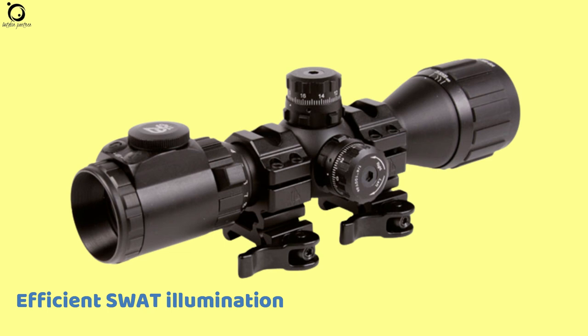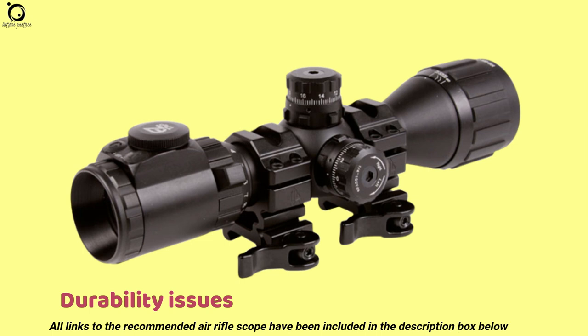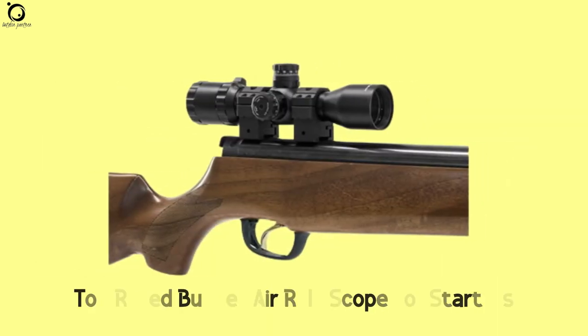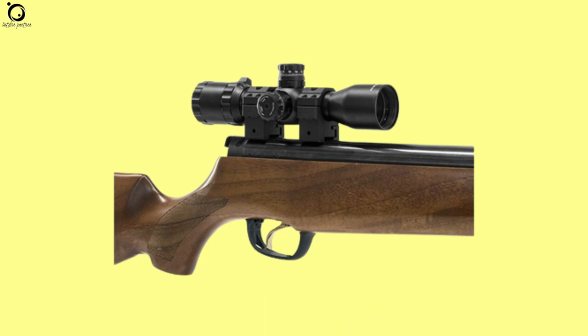Pros: efficient SWAT illumination, stable zero, great build finish. Cons: durability issues, quality issues. Overall, the UTG 3-9x32mm Bug Buster is a top-rated budget air rifle scope that starters will find easy to use. This scope can be used for hunting at long distances.